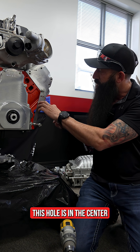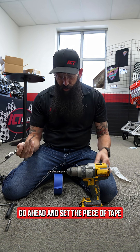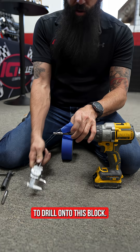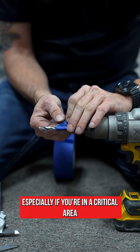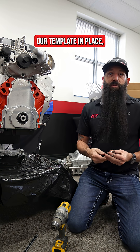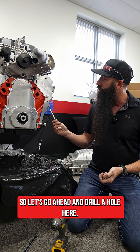If you did this right, the hole in the template is centered right in this area. We have our caliper set to 1.3 inches, so we'll put a piece of tape on the drill bit to mark how far we want to drill — just to make sure you don't go too far, especially in a critical area. Now that the template is in place, we're going to use an R drill bit with an M10 x 1.5 pitch tap.